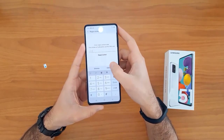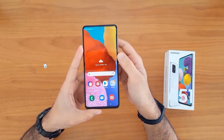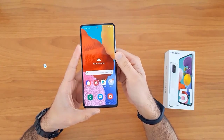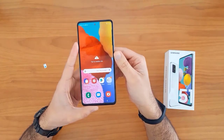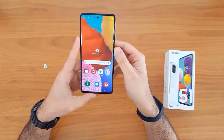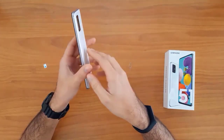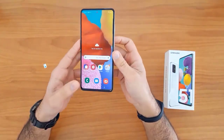Let's enter the unlock code we received from unlocklux.com and click the unlock button. As you can see, the device has been unlocked successfully and easily. That's all for unlocking the new Samsung Galaxy devices at unlocklux.com.